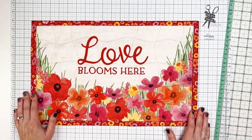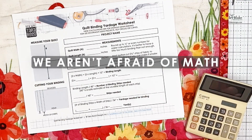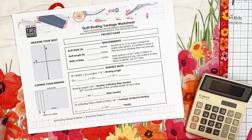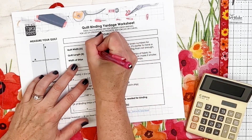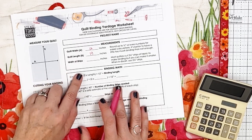Once you get your project measured, we're going to do some math. And as you know, we're not afraid of math because we sew, and there's a lot of math involved — you can use your calculator. So we're going to take our width and our length, and for this placemat it is 12 by 19. So we're going to put that right there in our measurements.